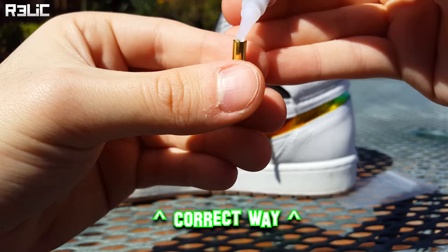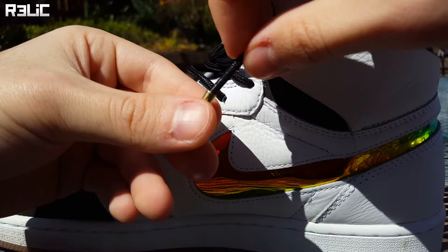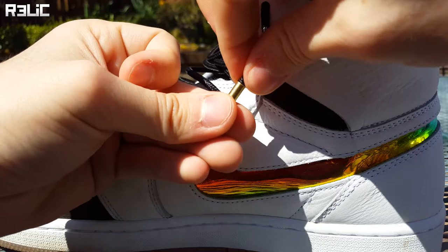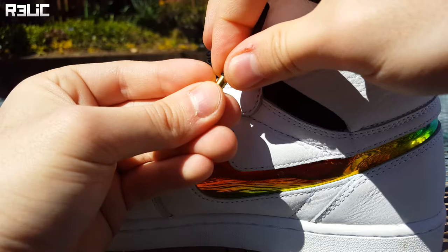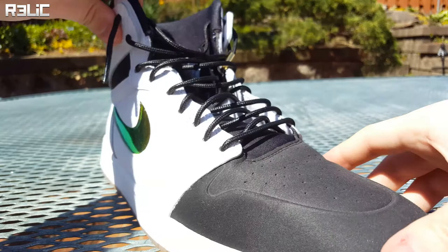After you've done that, an additional thing you can do for a little extra security — if you don't want to do it it'll still work just fine — is running the super glue right up the edge of the lace tip while everything is still wet. This stuff dries quick, so just throw your aglet right on and push down and twist a little bit. Don't overdo the super glue because it'll get everywhere and ruin your shoelaces or possibly your shoe. Once the aglet is pushed on, I like to rest it on the shoelace so gravity doesn't help slide it off.